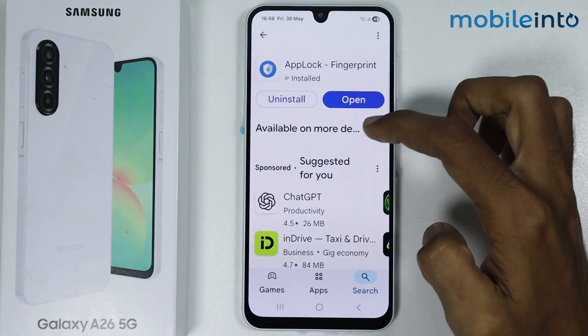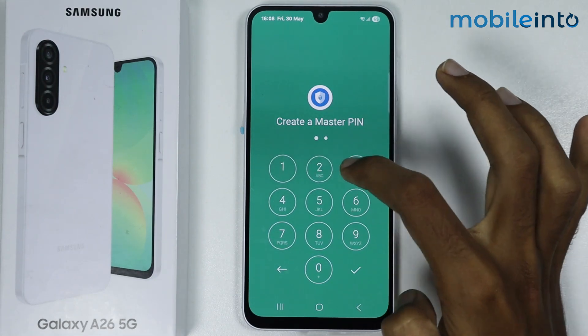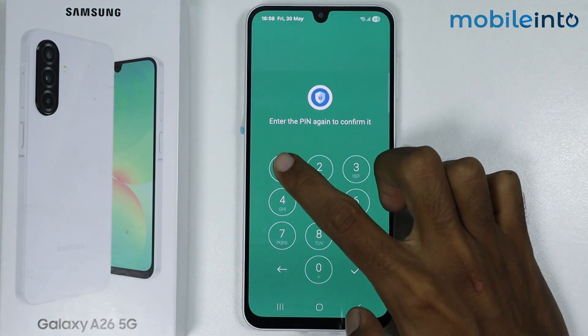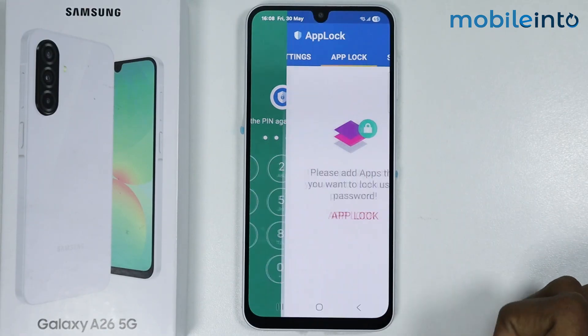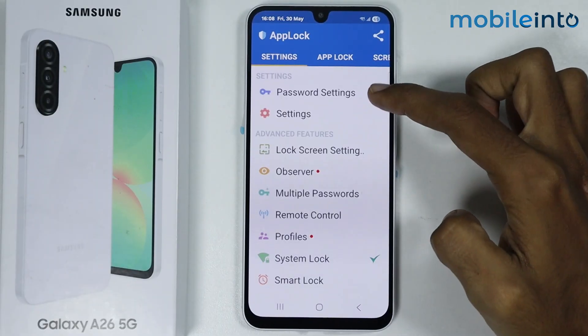Once the app is fully downloaded, tap on Open. From here, create your master PIN and tap on Done. Enter your PIN one more time to confirm it, then tap on Done again. Now tap on Settings and then tap on Password Settings.